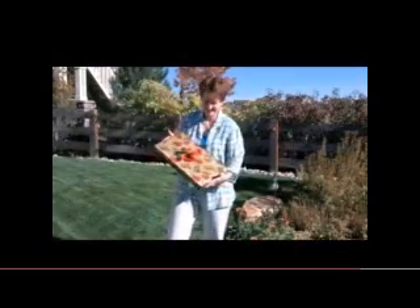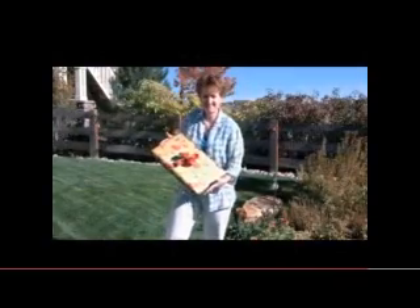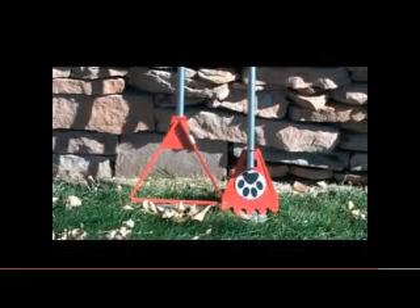The Yard Pup and Paw make the perfect gift for the dog owners in your life. To make yard and puppy cleanup a breeze, order your Yard Pup and Paw today!